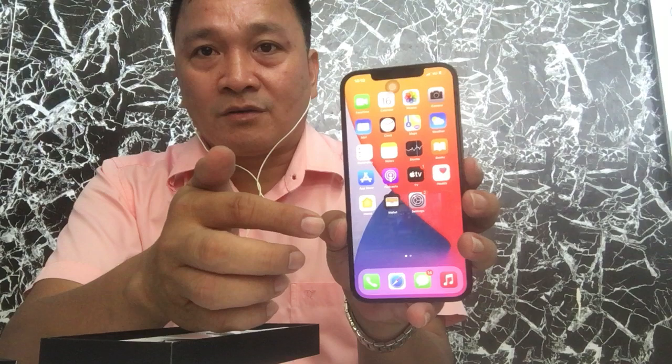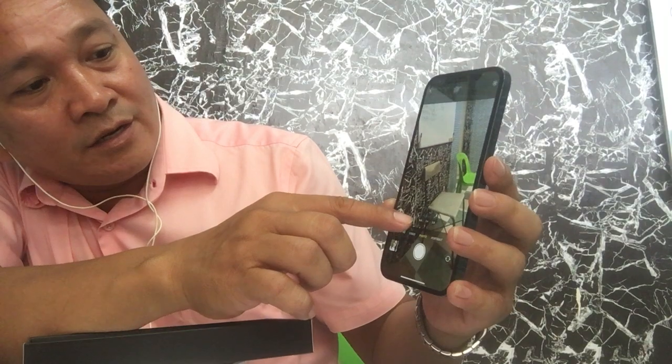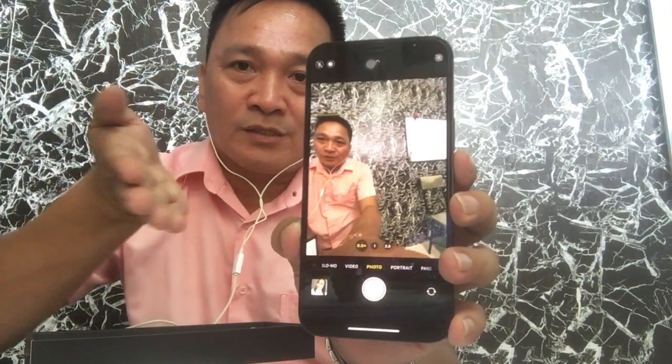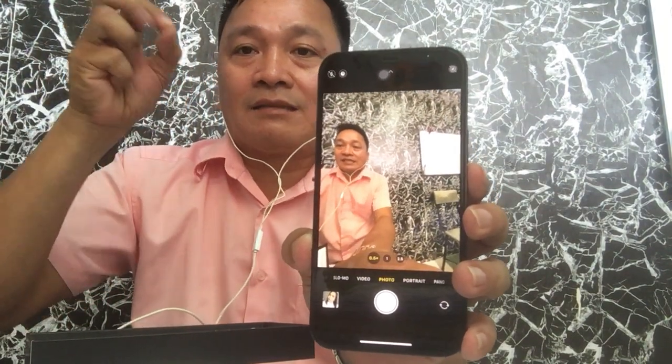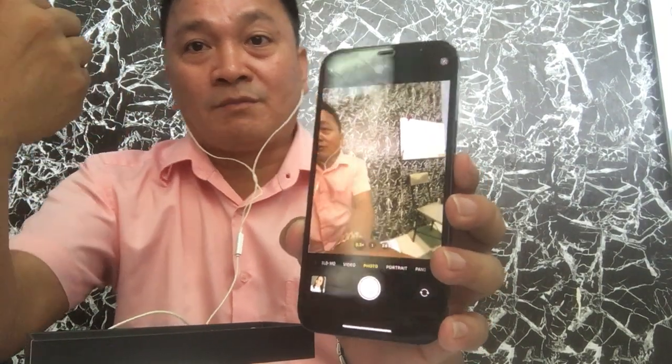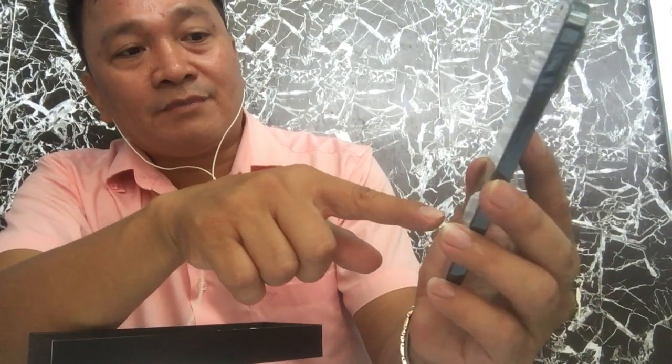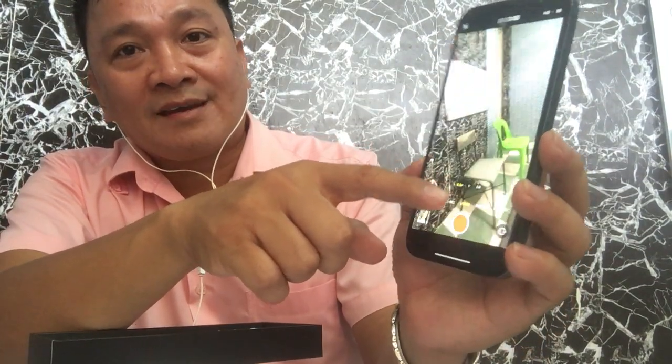One of the best features of this phone that I really like is the camera. It's pretty nice. If you want to take pictures, we have 0.5x zoom, which blurs the background and gives a wide shot. 1x is the standard size, and if you want a closer look or a close-up you press 2x. The same goes for video — it also has 0.5x, 1x standard, and 2x close-up. The coverage is very wide.